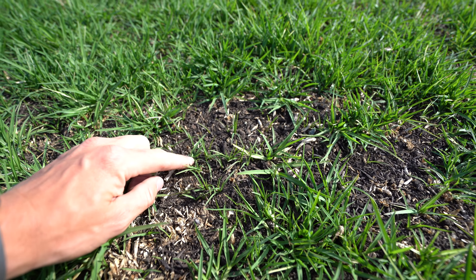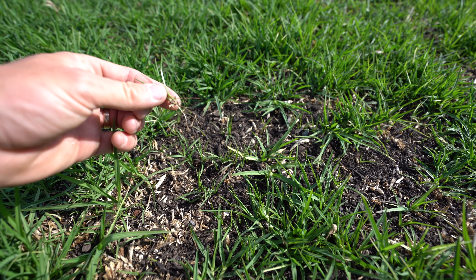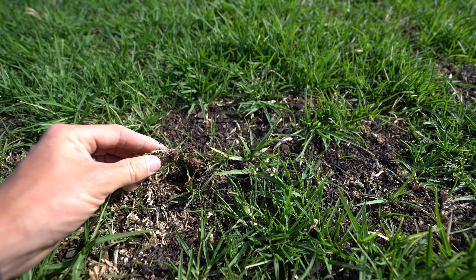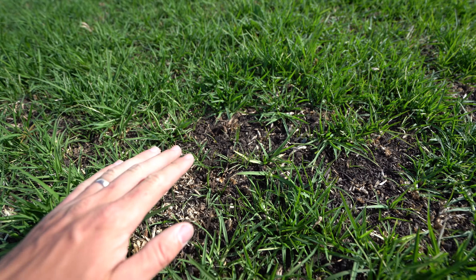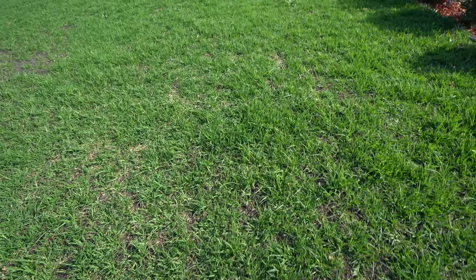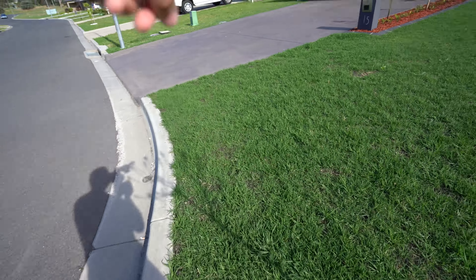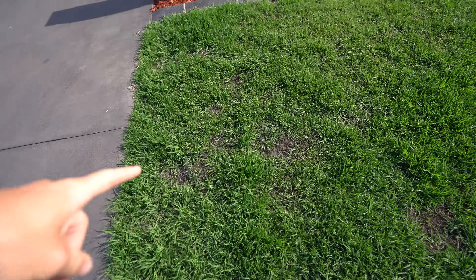There are a couple of bare patches but you can see heaps of new shoots coming up in those areas. All these new little shoots popping up look really fresh — they've only got a tiny root system on them. You can tell they're kikuyu because they look like kikuyu and they're coming off those runners. That runner was down about two inches under the soil and it's still shooting up. Through two and a bit weeks, kikuyu is crazy stuff.